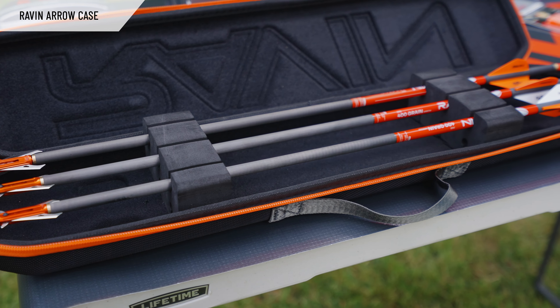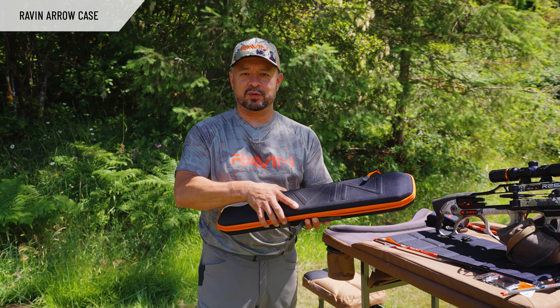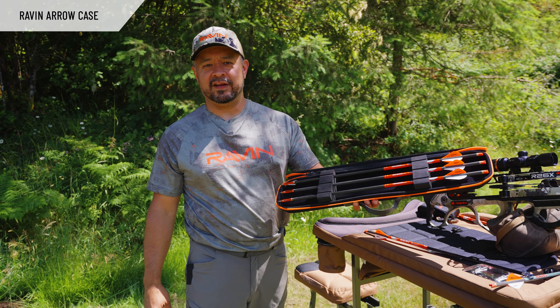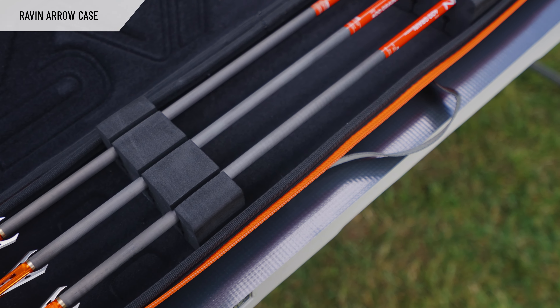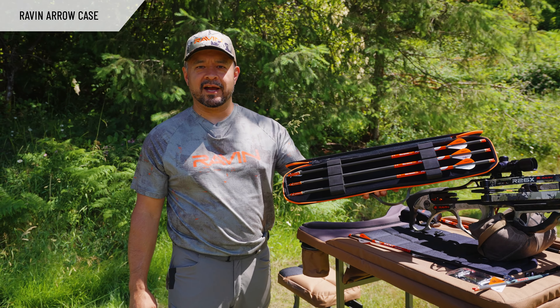Let's talk about what you can carry your arrows in. One accessory is this awesome Raven soft case — it's not so soft that it doesn't protect your arrows, so there's good pliability to it. It gives you the ability to carry an extra half dozen arrows. These foam inserts are movable with velcro, and there's also Raven's aluminum version of their broadhead arrow case.